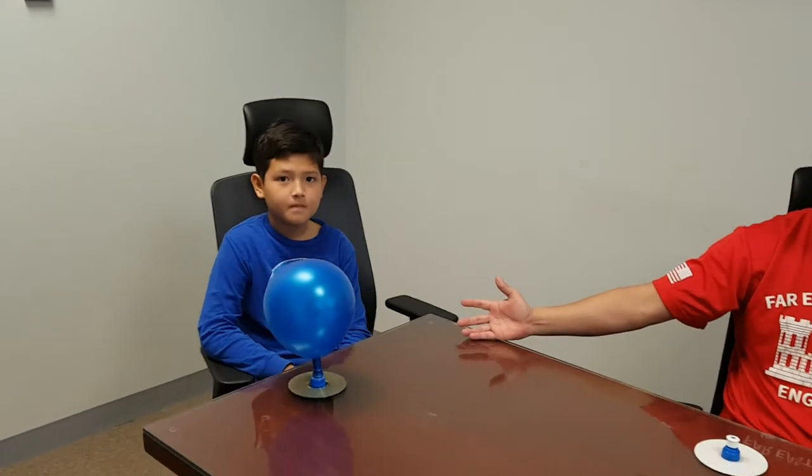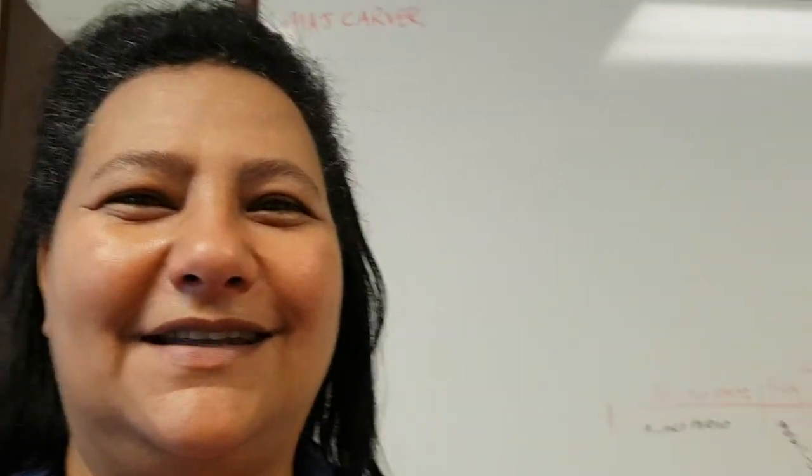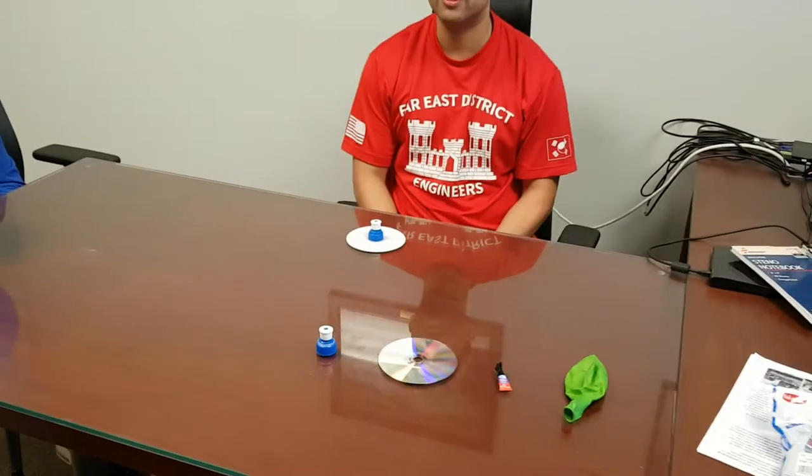Hello everybody, my name is Cat Martinez. This is Benjamin Martinez, my son — he goes by Ben. We also have Raymond Sundquist and Iman Sundquist behind the camera. Today we're going to explain how a hovercraft works.